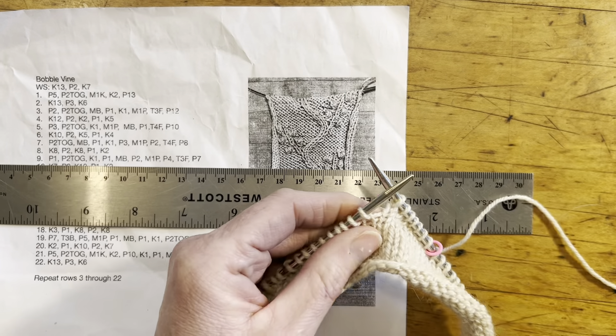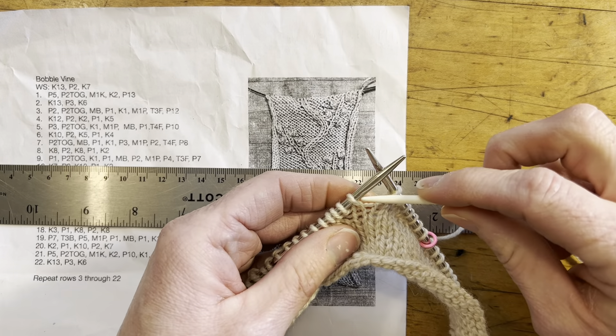Hi there! This is a video about knitting the sleeves for the Bobblevine wrap sweater.